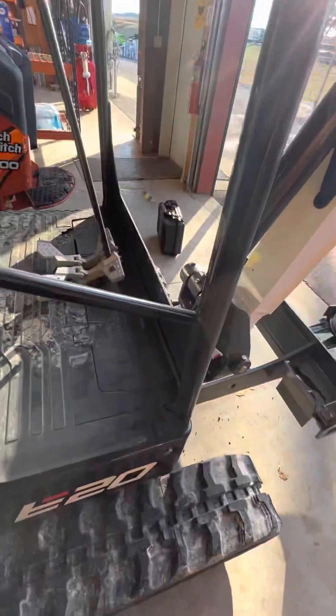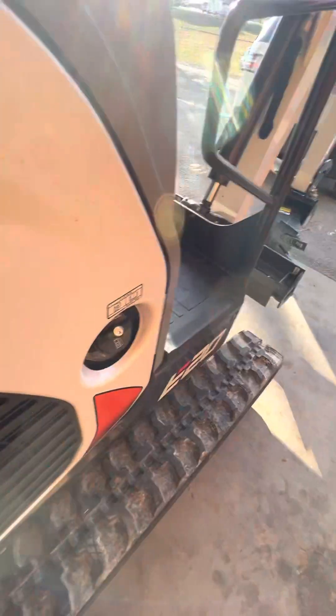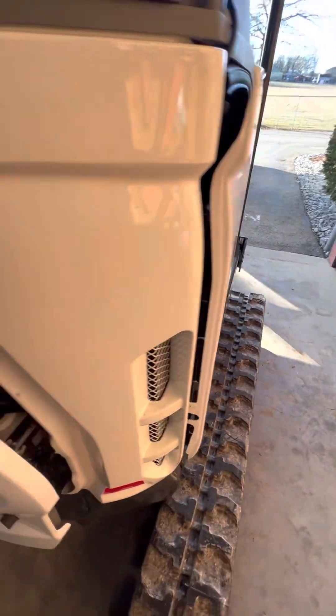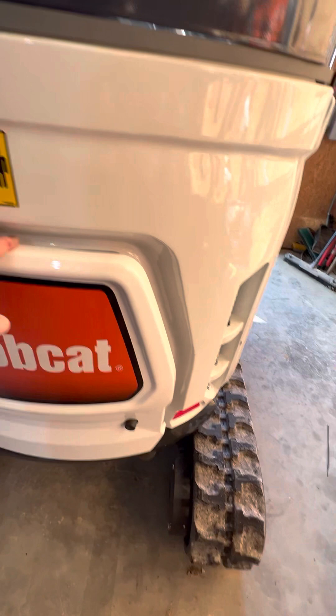If the warranty was voided or somebody drilled or cut into it and someone got hurt, somebody's toast — huge liability. So with that being said, we need to figure out where we're going to put this. The key switch is up there. One thing I love about Bobcat is it has its own little set of tricks to it.